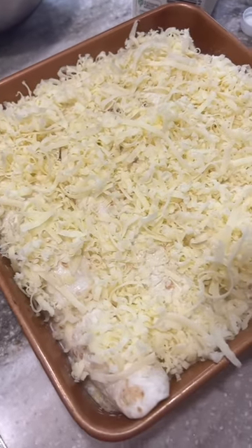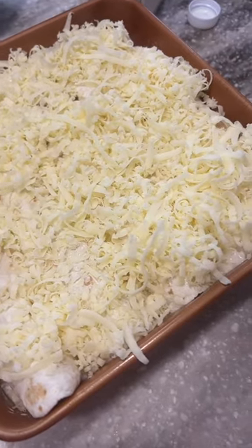Put it in the oven on 350 for about 30 minutes and y'all, it literally comes out perfect. Apparently these are like husband never leave you enchiladas or something, so we're about to try them out.